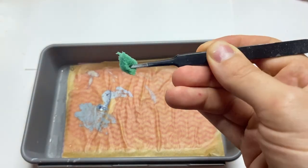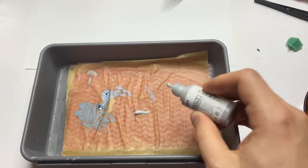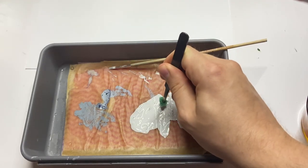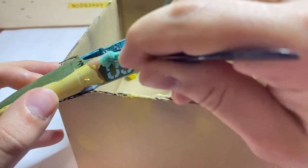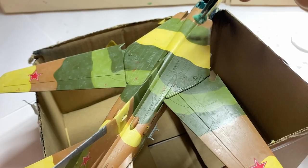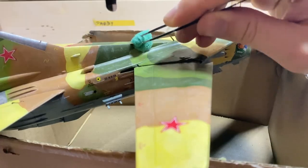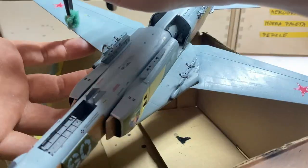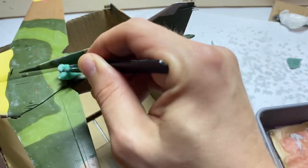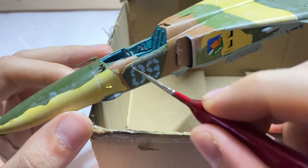Now it's time for an ancient technique invented by the Buddhist monks on the Himalayan mountains — the sponge chipping. The MiG-27 was mostly primed in bright gray color, so I mixed pale gray with white on a wet palette, added two drops of tap water, and I was good for chipping. For those of you who haven't done it yet, please mind to remove most of the paint from the sponge before touching the model. Otherwise you will end up with a huge unrealistic stain. When I was happy with the sponge chips, I took a fine brush and connected various small scratches into bigger ones.